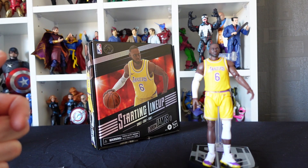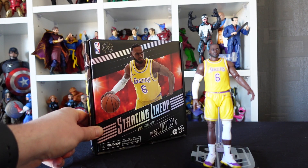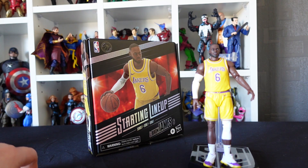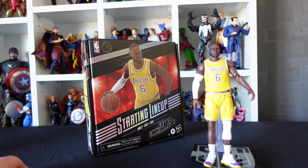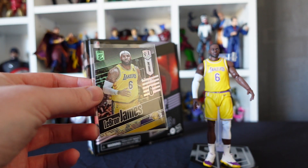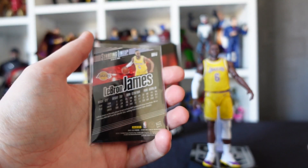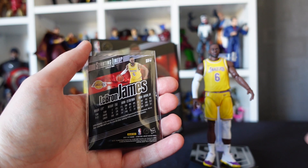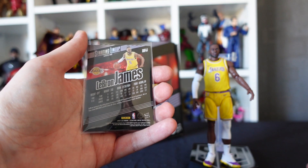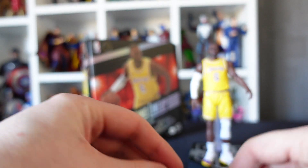Here he is, freed from his cardboard prison. I know a lot of people don't like the plastic-free packaging, but I really do — it's compact and easy to recycle. As always, we take a closer look at the accessories first. Starting with the trading card: on the front there's a portrait of King James with his number and name and the Starting Lineup logo. On the back, another portrait of the figure plus stats — height, weight, birth date, and birthplace. Pretty cool.